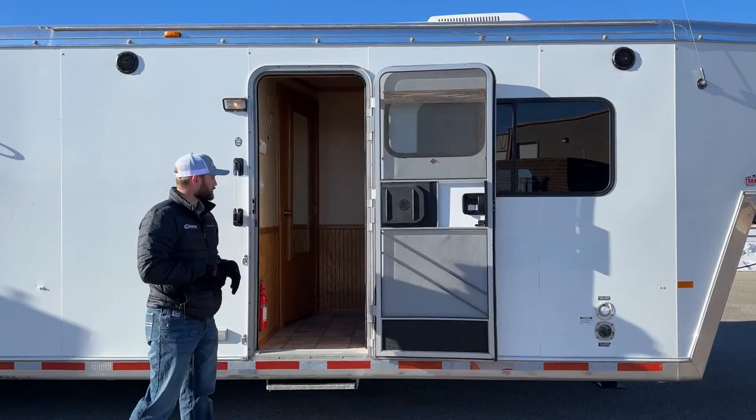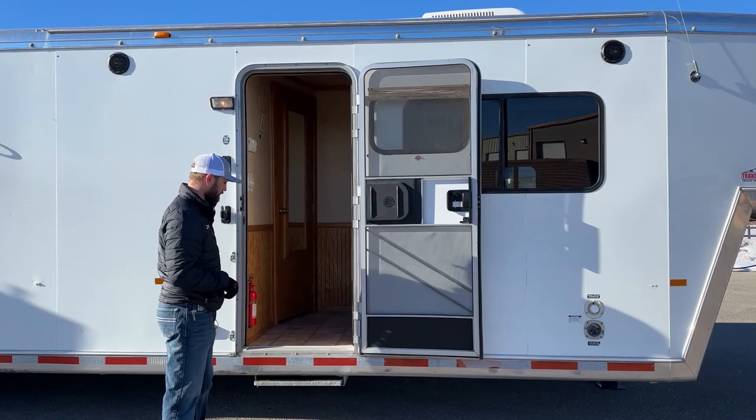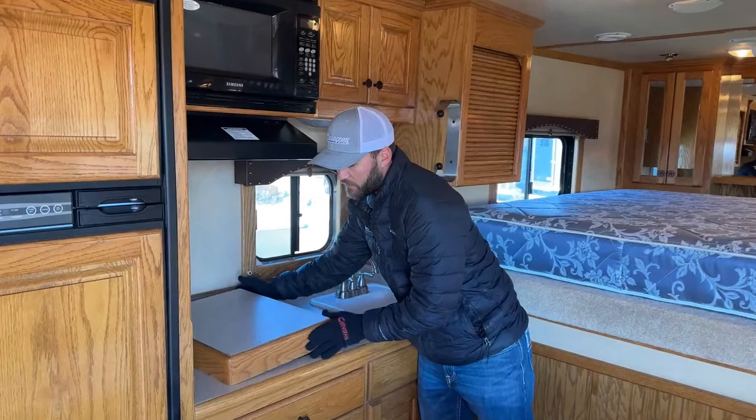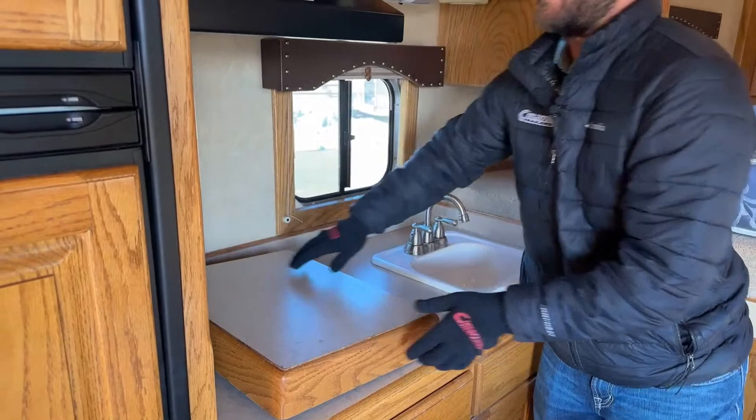Here's your entry door into the living quarter area. This is a 10-foot-4 living quarter. Down low we do have an entry step — it's frozen shut this morning — but you will have an entry step that pulls out to give you a nice easy step up. Inside this living quarter area, it's a 10-4 short wall. Behind me is your kitchen area with your kitchen sink and cooktop with a matching countertop cover. Keep in mind this is a 2004, so it's got a lot of cool features for being almost 20 years old.